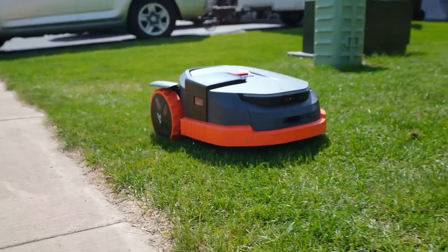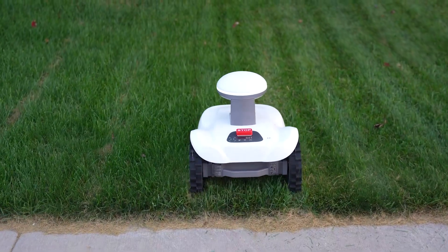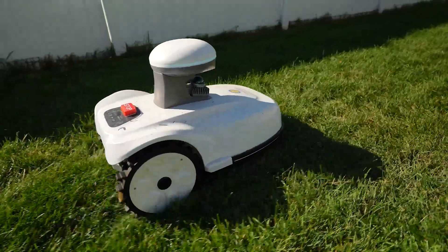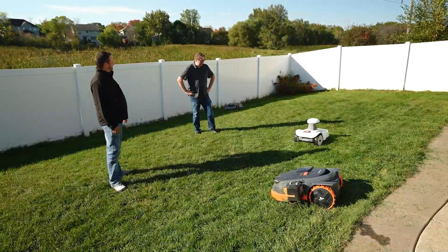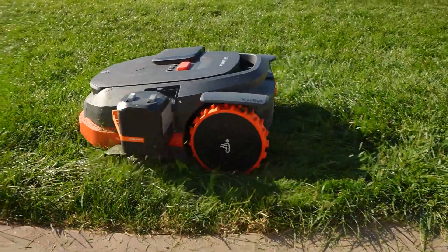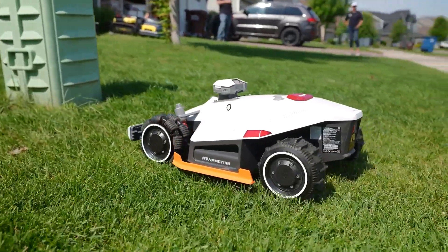The Segway had been mowing this yard for the past three months with no other intervention, so what you see is the before. Our friend the Severkin was up in the front yard up until today. I'm going to agree that I like the cut quality of the Sunseeker the most, followed by the Severkin and then the Segway. We'll give an honorable mention to Voluba — even though it's not here, with its all-wheel drive it does a good job of getting it nice and even.